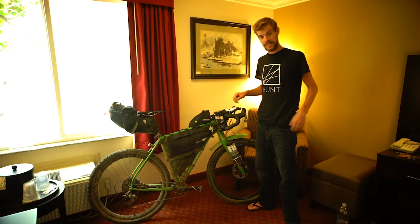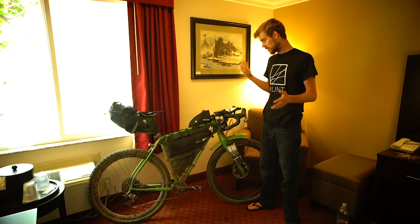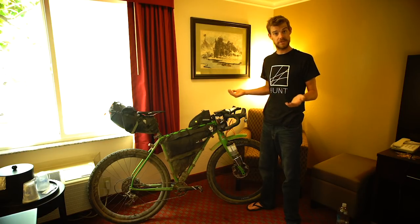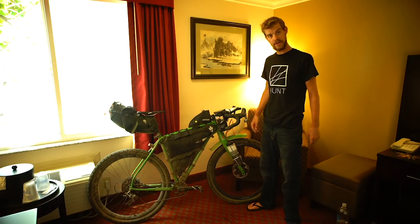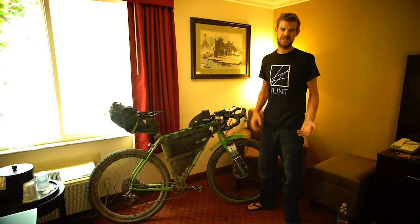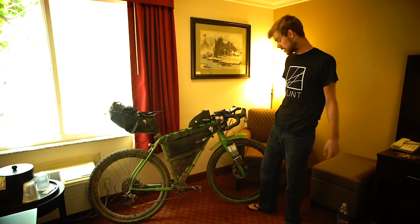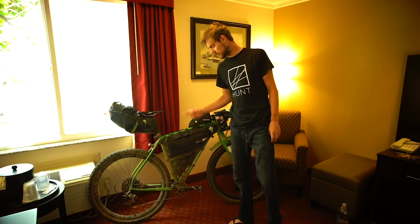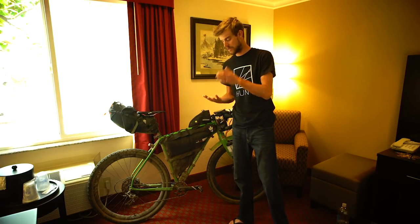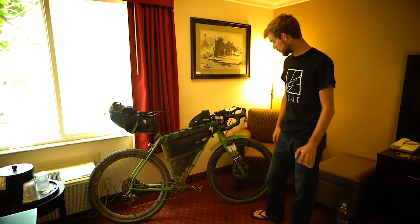It's worth noting that I had zero mechanicals whatsoever on this trip — no punctures, gears still shifting fine at the end. All I did was change one set of brake pads at the front, which were only half worn, but I just wanted a bit more positivity on the lever. I changed the chain — I took a couple of chains and swapped them out at 800 miles and 1800 miles. Zero problems whatsoever.